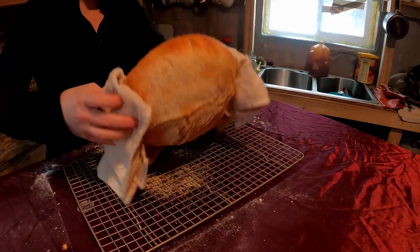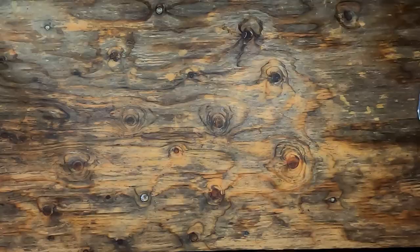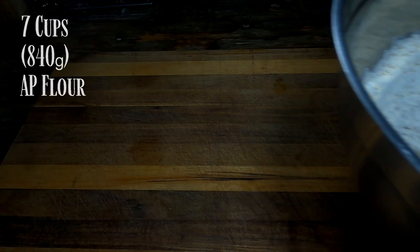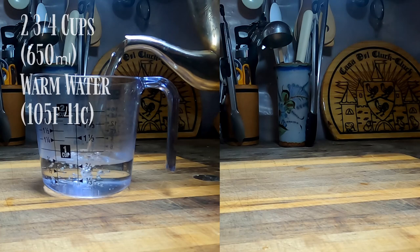Our last bread of this video is going to be flour tortillas. For this you will need: a breadboard, a mixing bowl, a wooden spoon, seven cups of all-purpose flour, three teaspoons of salt, two-thirds cup of fat, and two and three-quarters cups of warm water. Make sure the water is not above 110 degrees Fahrenheit.